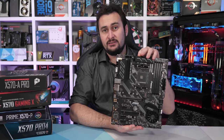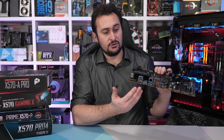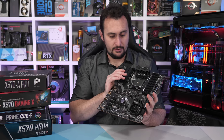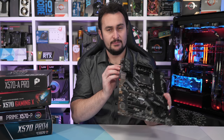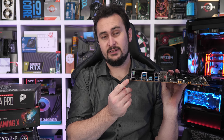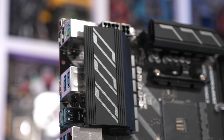We'll start with the X570A Pro from MSI. This board costs just $160 US, and it really has all the essentials. There's a good number of USB 3 ports, you get six SATA ports, a pair of M.2 slots, and a BIOS flashback button, which is quite handy. The VRM heatsinks look decent as well, but I suspect we are going to be rather underwhelmed here.